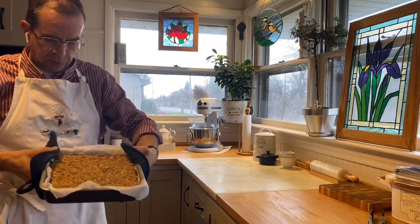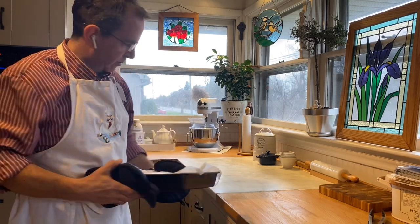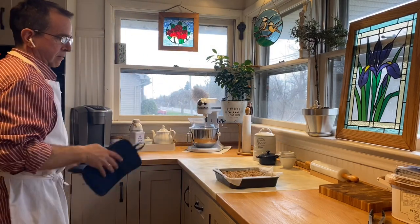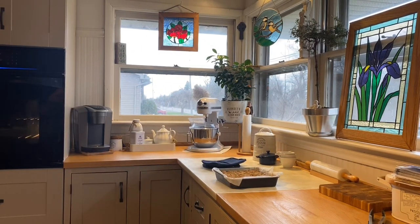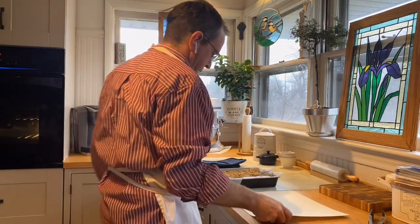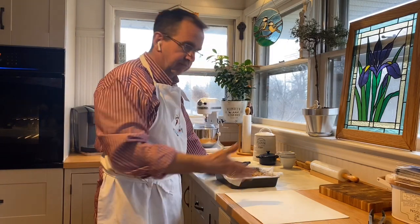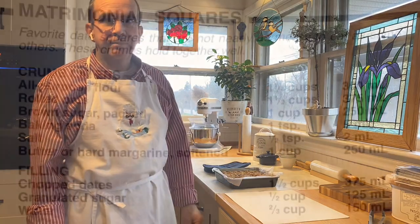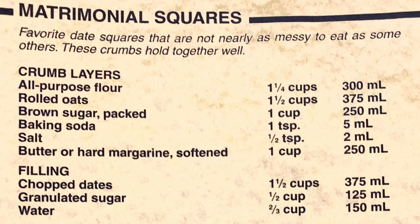So that looks about right. You let it cool for a little bit, then take it out of the pan, use a big kitchen knife, and cut it up into squares. So that's the date squares — it's really, really easy. Thank you.